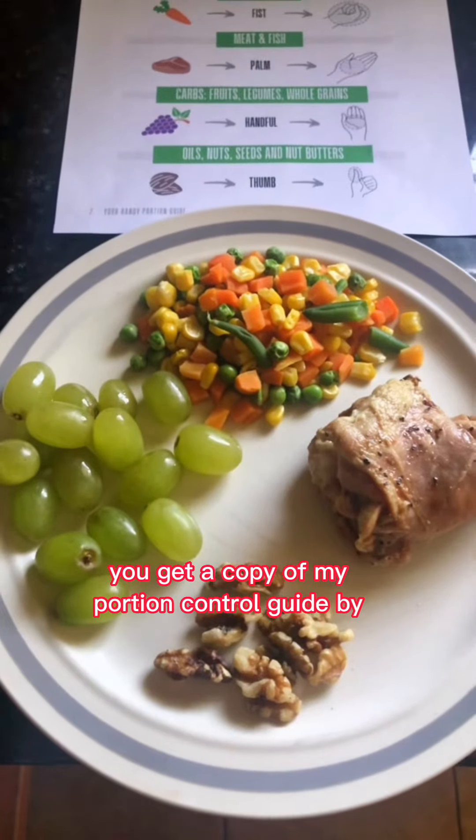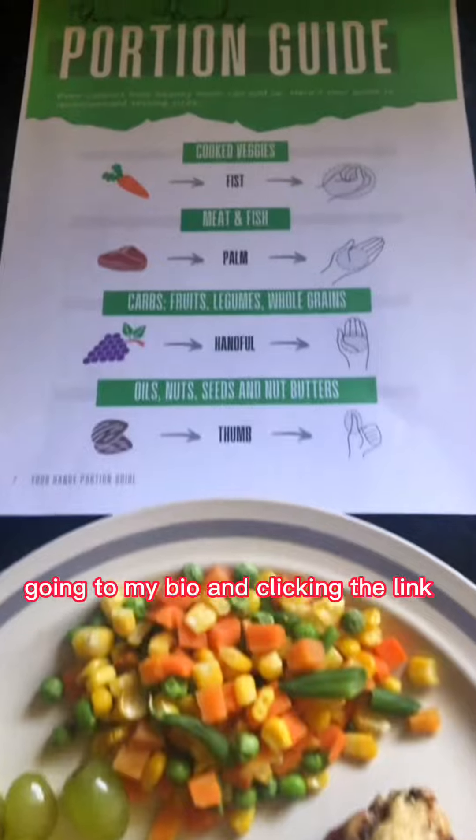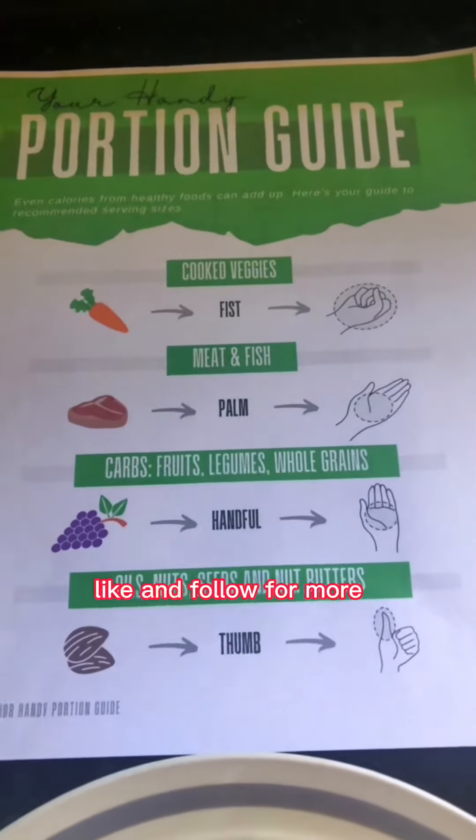You can get a copy of my portion control guide by going to my bio and clicking the link, or commenting below. This is David Benham, the Metabolic Body Reset — like and follow for more.